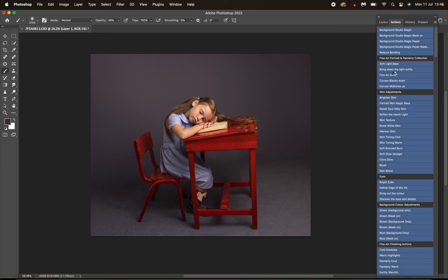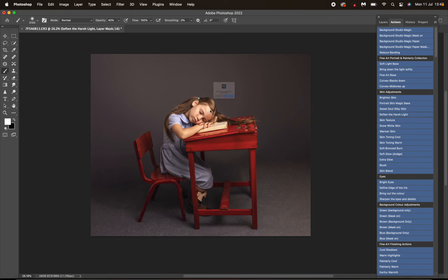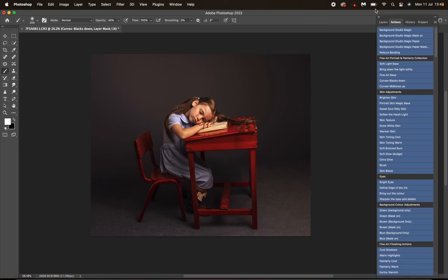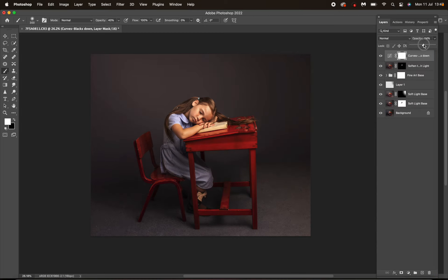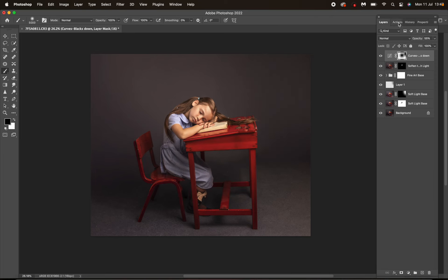This is just a really quick way of lightening — select color and mask it over. Okay, so then I've got Fine Art Base, and I'm going to turn that down a little bit — that just gives all the tones that I really love. Then I'm going to go to Soften the Harsh Light and mask that onto the right highlights. Now I'm going to go to Curves Blacks Down and adjust the opacity to my liking, then switch to my black brush at 100 opacity and spot the highlights, taking a little bit off where the light is coming from.